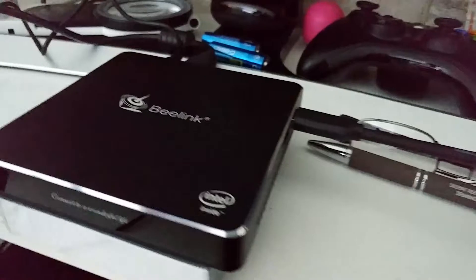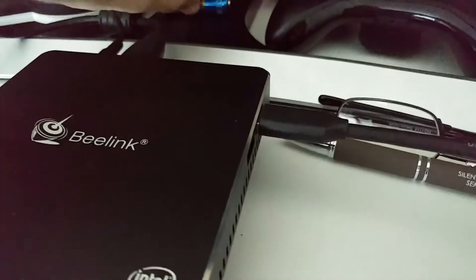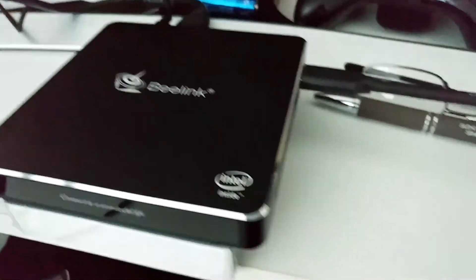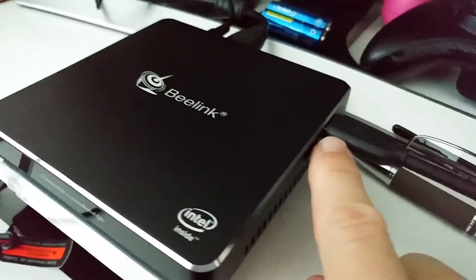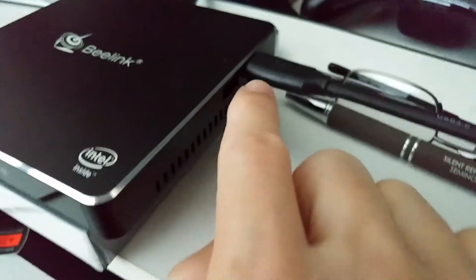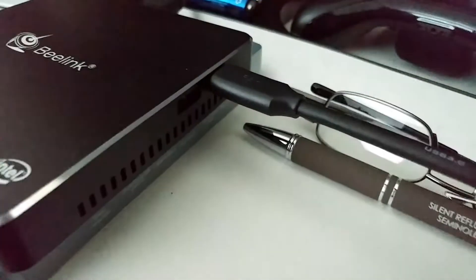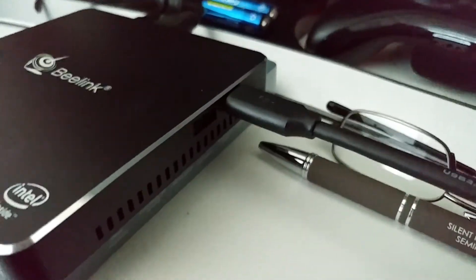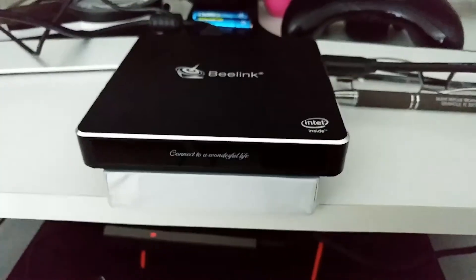The ports worked fine, but the USB ports felt super tight — much tighter than usual. It wasn't really a problem to plug things in, but I'd prefer them a little less tight. Let's turn it on.